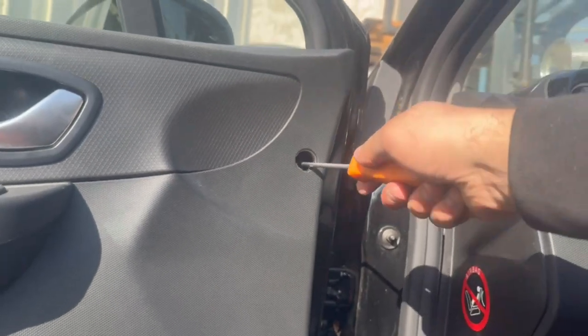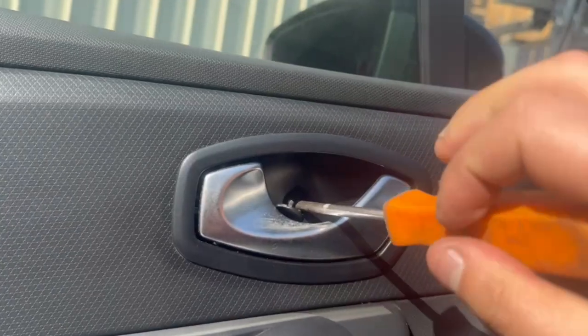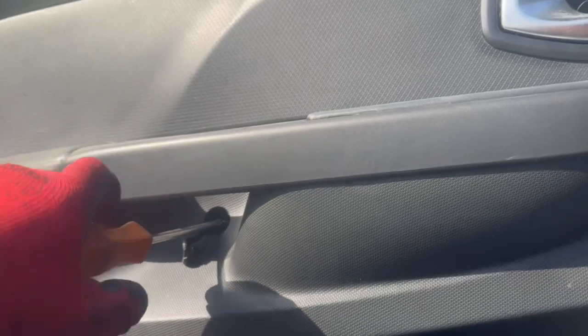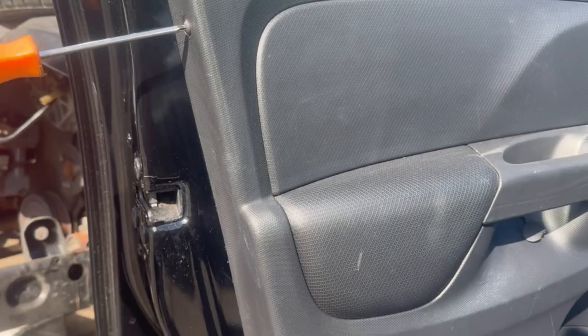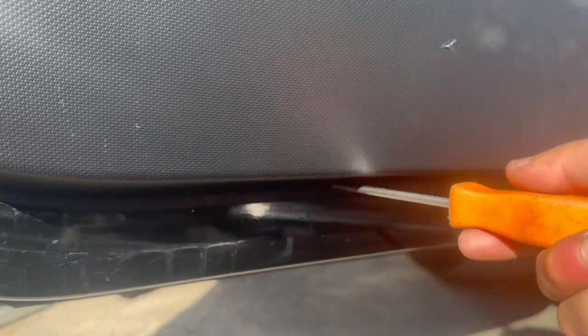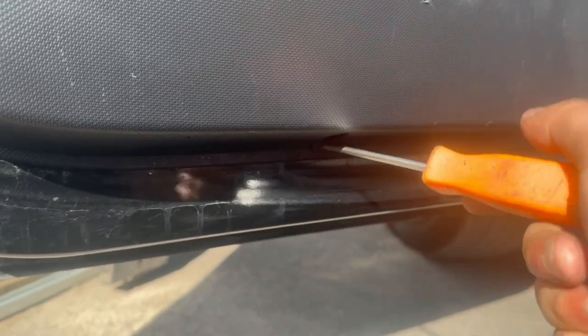We will remove all of these screws. Next, on the side there's a torque screw we need to remove, and then to the bottom there are two torque screws that we will also need to remove.